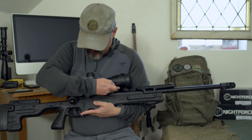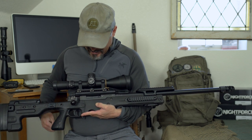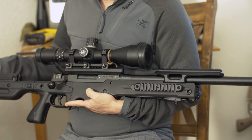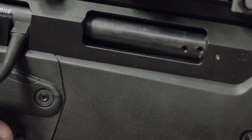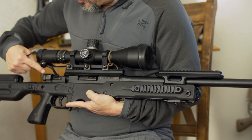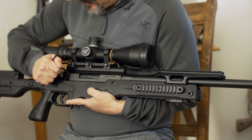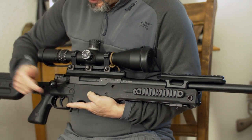Here we have a 20 MOA rail built into the AW action. This rail is very similar to what you find on the AX style rifle. Our bolt is a 6 lug, 3 position safety — fire, safe, and lock.